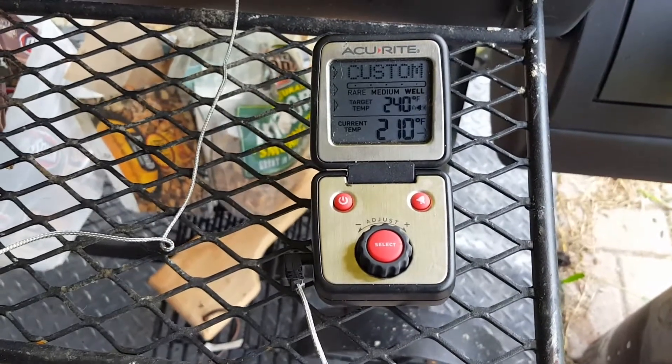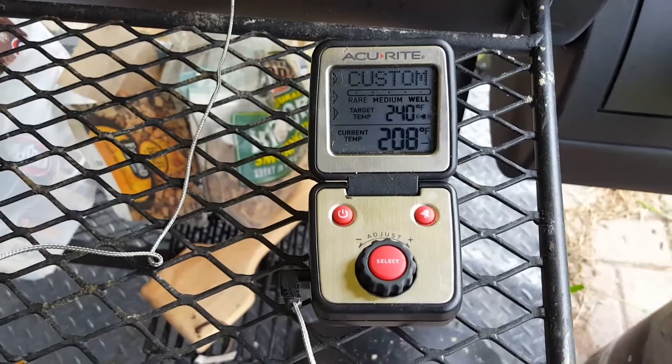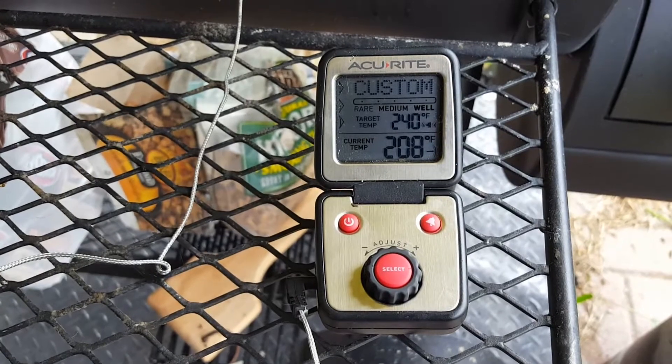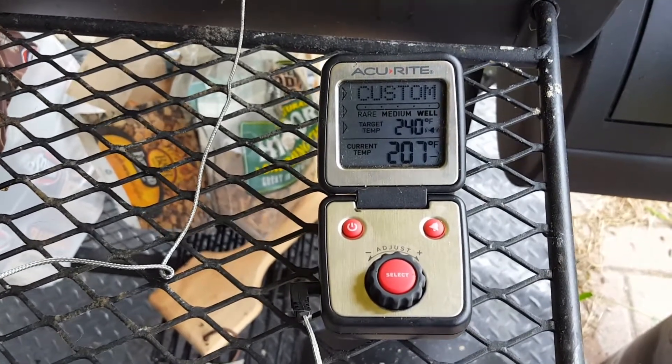That's my personal review of an AccuRite digital thermometer. I'd give it a thumbs up — I really do like it, and I think it will help you improve your barbecue, your boil, or any kind of smoking activities that you do. Thank you very much, bye.